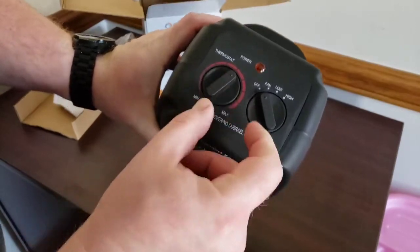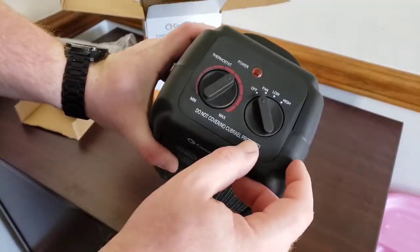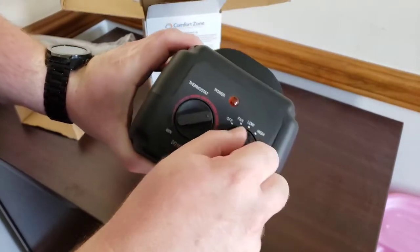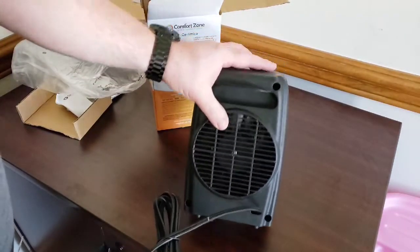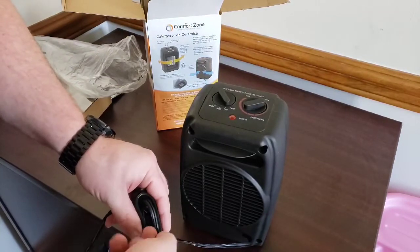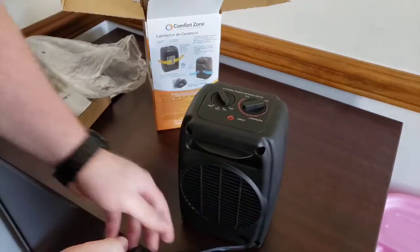You have a thermostat that goes to max. What we like to do is find the setting we like and put a little mark on it so anyone who comes over knows exactly where it should be. You've got your fan on low and high, the cord here, and there's your intake in the back. Make sure you check that too — if your room gets dusty or you have pets, hair and stuff can build up back there, so keep that back clean.